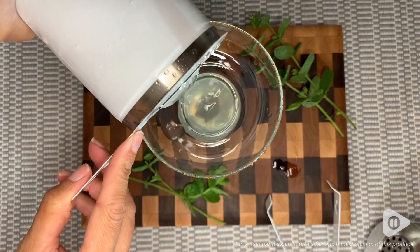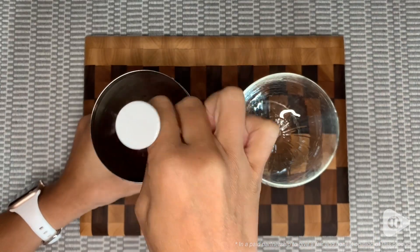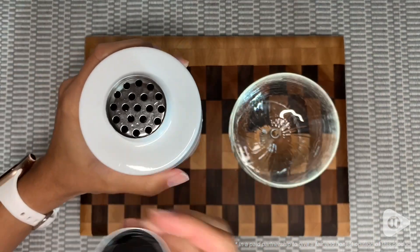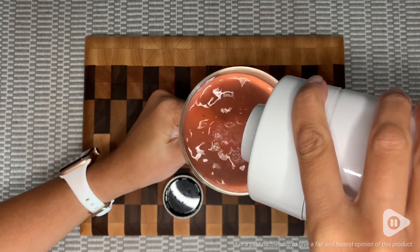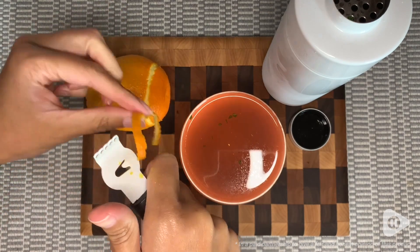It also comes with a tall spoon, ice tongs, a lemon zester, four pour spouts, and they even threw in two stainless steel straws and a recipe book as a nice little bonus.